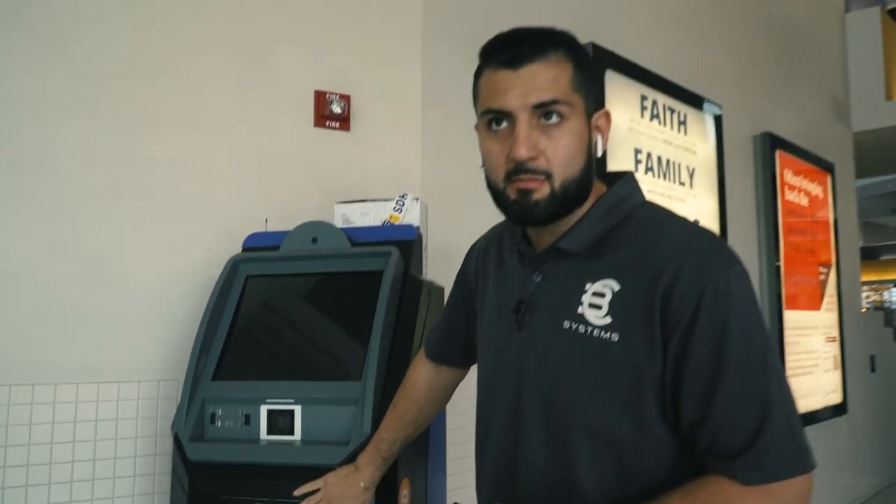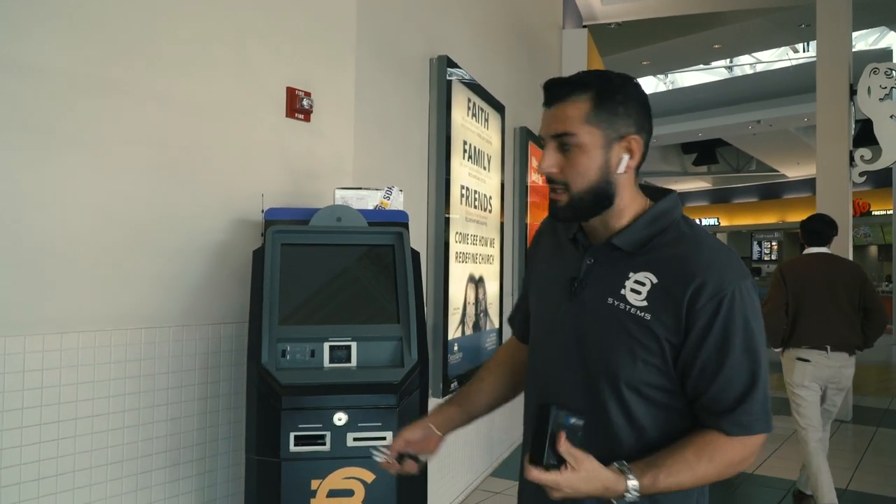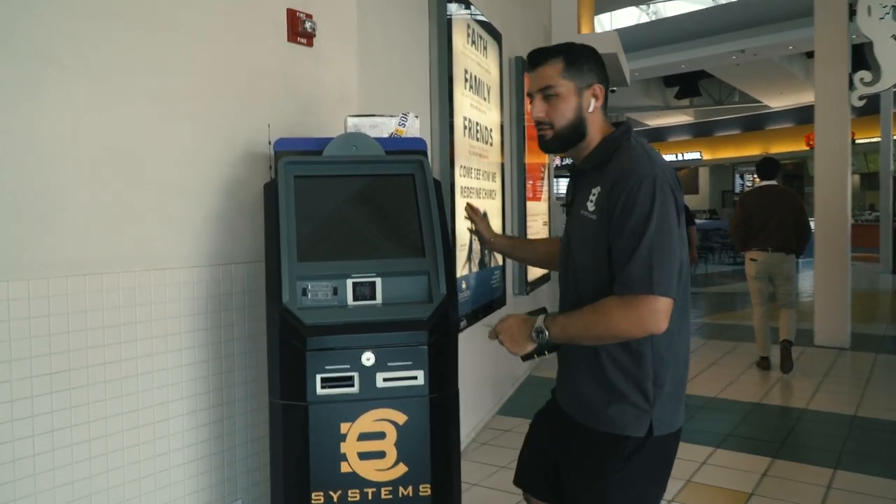You guys have probably seen this machine before in the earlier videos. We're going to go ahead and open it up so you guys can see the inner workings, and we can replace the modem at the same time. So I'm going to go ahead and start the machine.